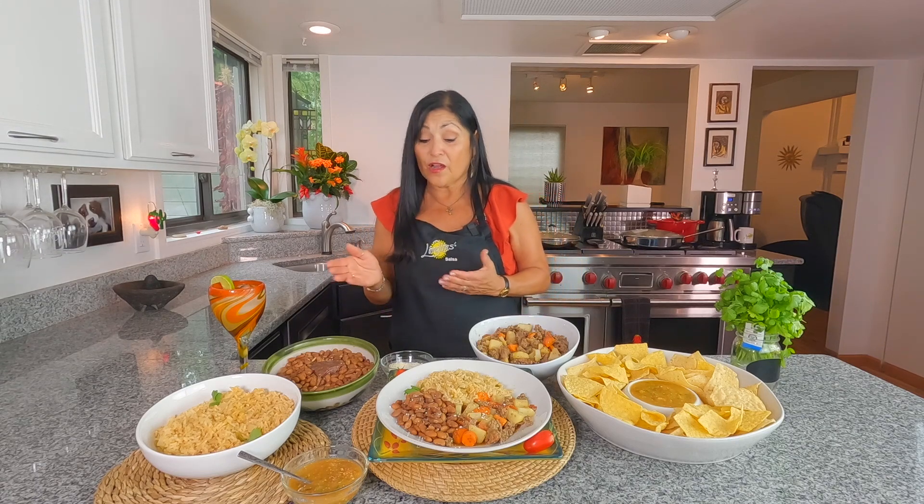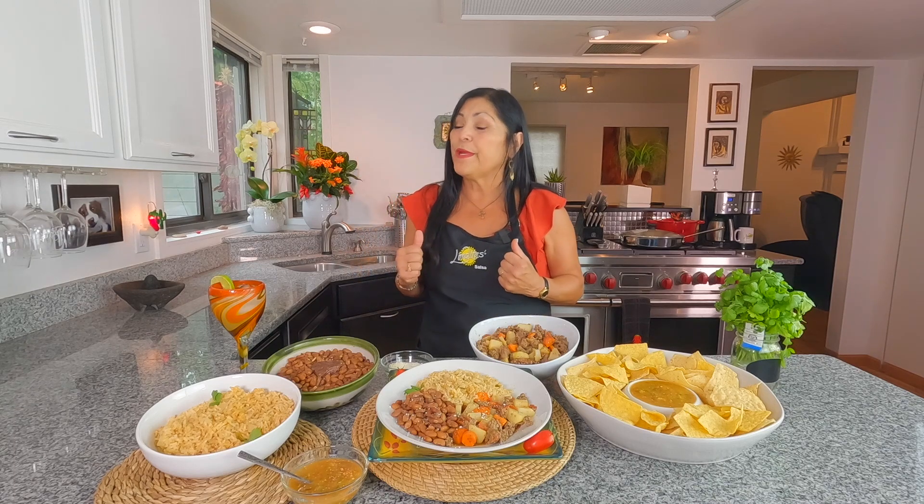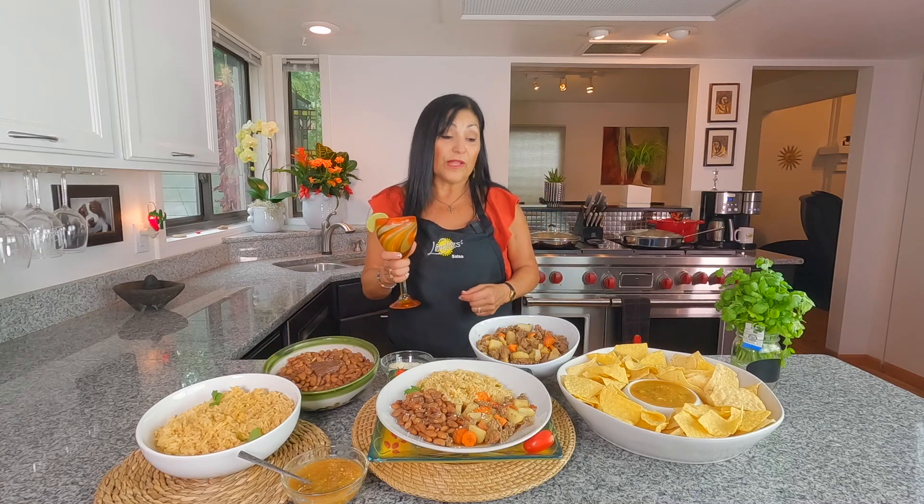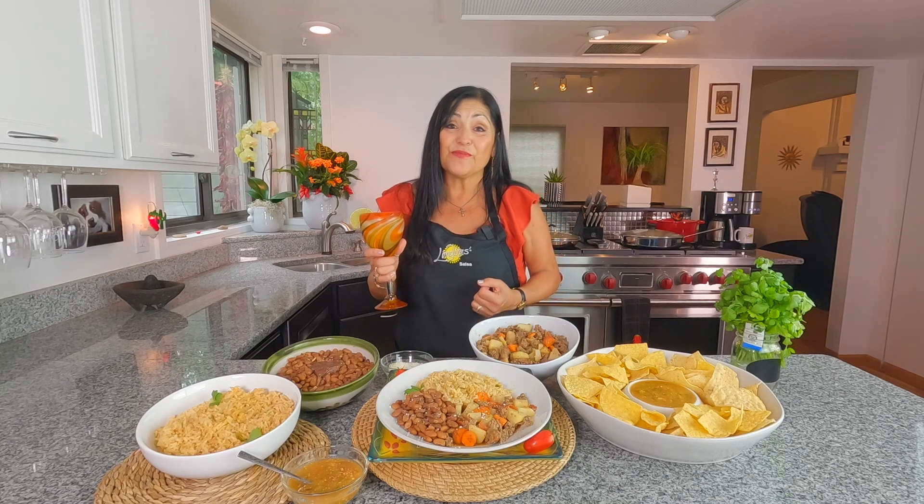Look how easy this was — it just takes a little time and putting in a little bit of your heart and soul, and everybody's going to taste the love. You can get all our recipes at linditasalsa.com. A shoutout to Basma Fitness Dance Fitness and Nyx Garden Center for their support. Thank you all for writing in and sharing my recipes — I love cooking for you. Until next time, mis amigos — enjoy!